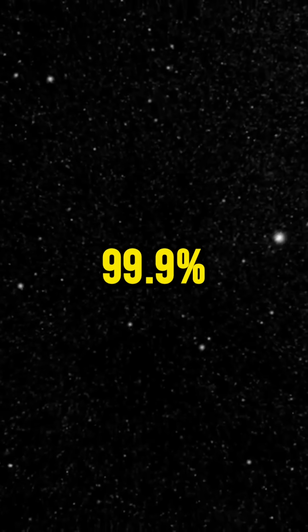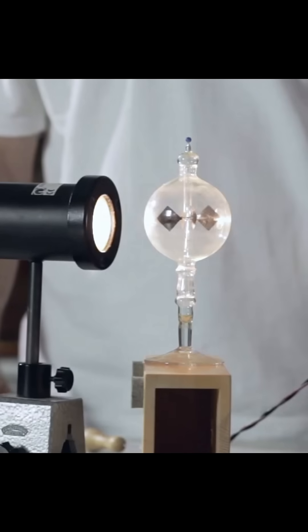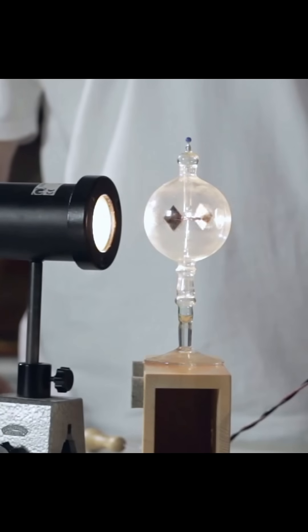While the 99.9% vacuum helps to reduce the air friction. So this is how the Crookes Radiometer works. I hope you will like it.